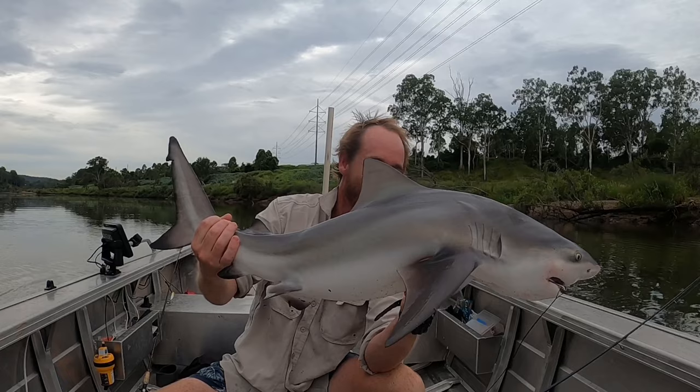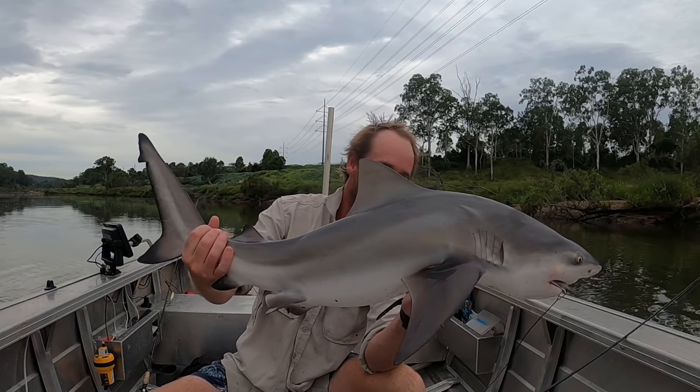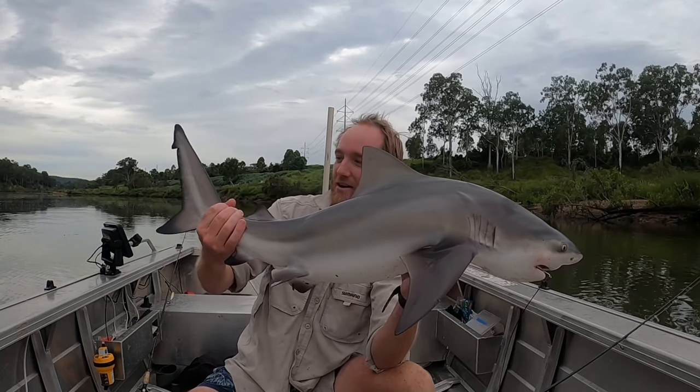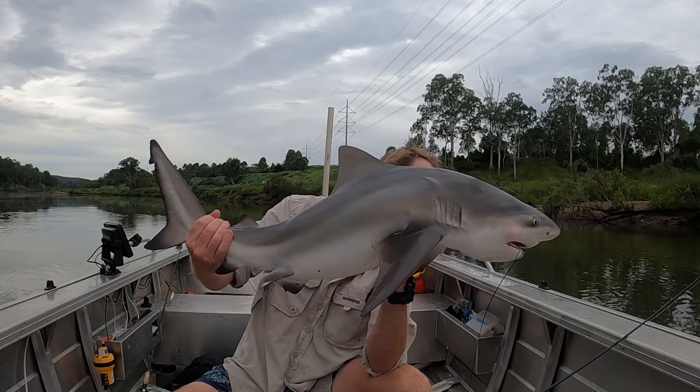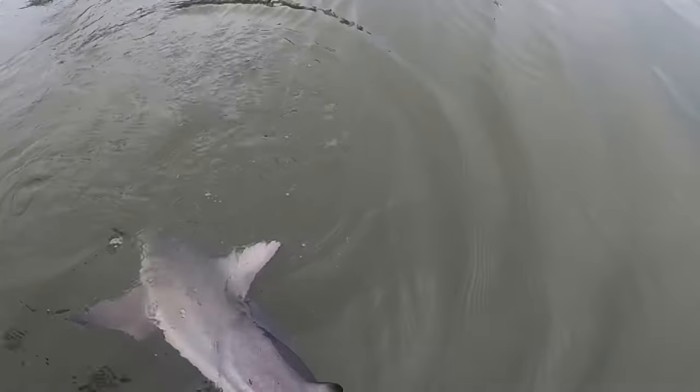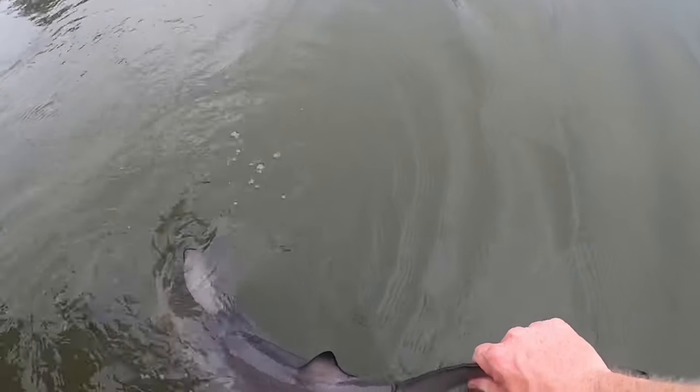Brisbane River bully! It's been a while but it never gets old. That was awesome. Look at that. Alright, let's get that hook out and we'll let you go. Just hold him in the water, make sure he's all good. Boy's kicking. Alright, see you later, mate. There we go.